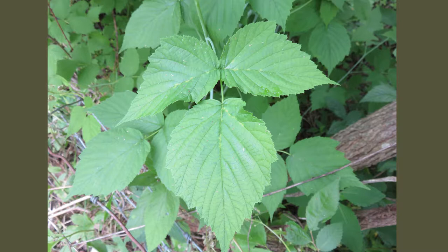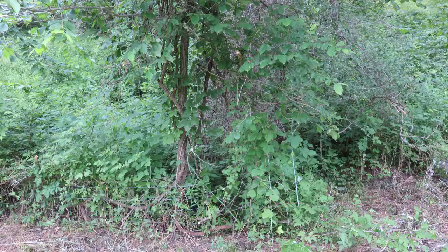Today we're going to talk about poison ivy. Here on the farm we don't have it just by the pound, we have it by the ton. So every time I cut wood, run the weed eater, go out in the timber, mess with the animals, I'm exposed to poison ivy.